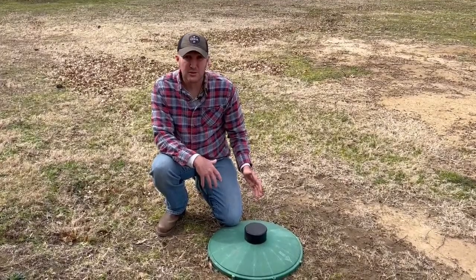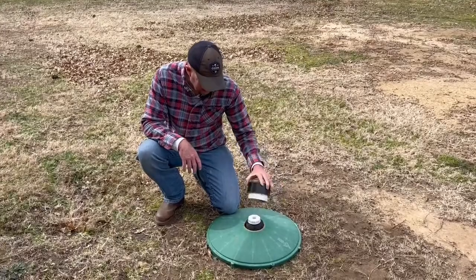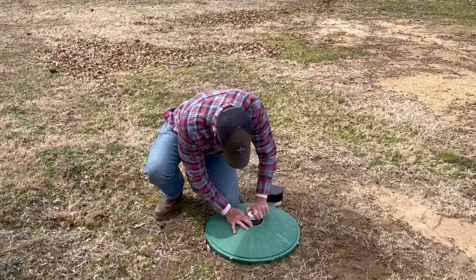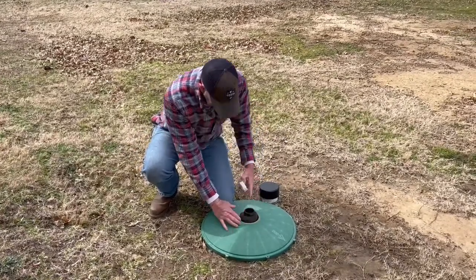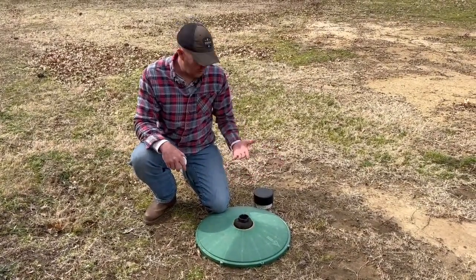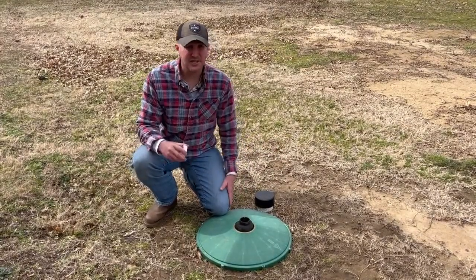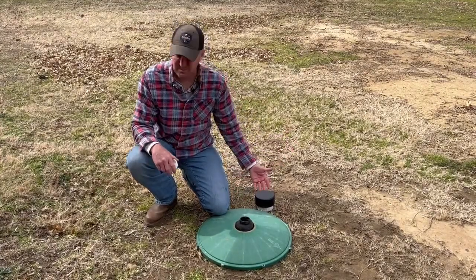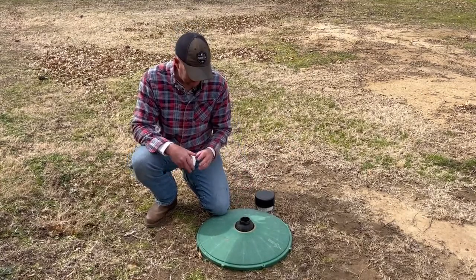My system uses a bleach chlorinator, so it's right in the top of this lid. It'll have a little cover on it — you just pull that off and unscrew this cap right here. Then just go to Dollar General, Dollar Tree, Walmart, wherever is convenient, and get some cheap bleach. You don't have to get anything fancy or expensive. I put the cheapest stuff in here, usually from Dollar General, and keep a couple gallons around the house. Fill this thing completely full.